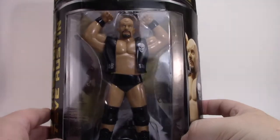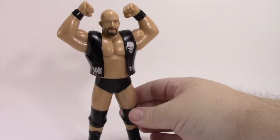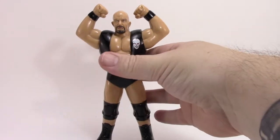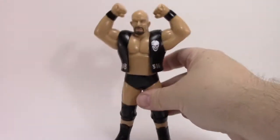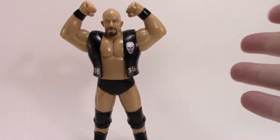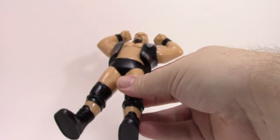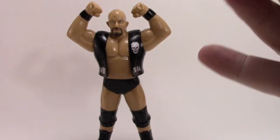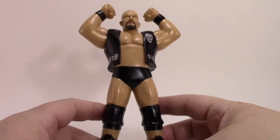Alright, let's take a look at what this son of a bitch looks like out of the box. Here he is — Stone Cold Steve Austin in LJN style — and right away he's sticky as hell. He's sticking to the bottom of the tray. This is gross, and he smells — I can smell him from two feet away. It's not even that old, maybe 11 years in the box, and it's already breaking down. I've got LJNs that don't do this.